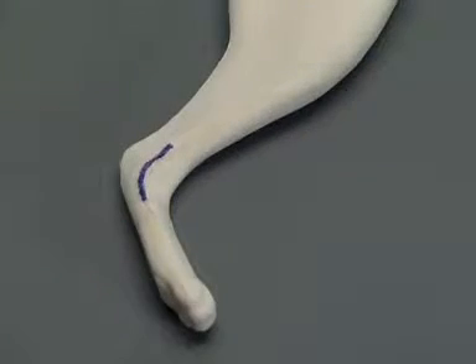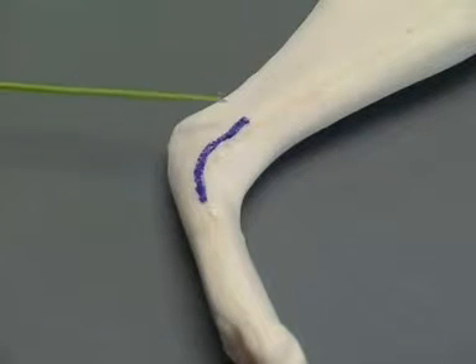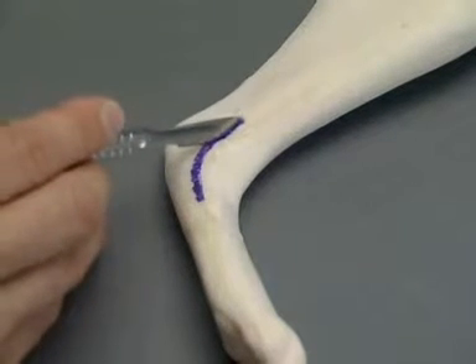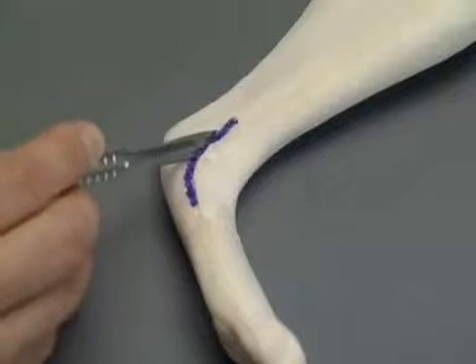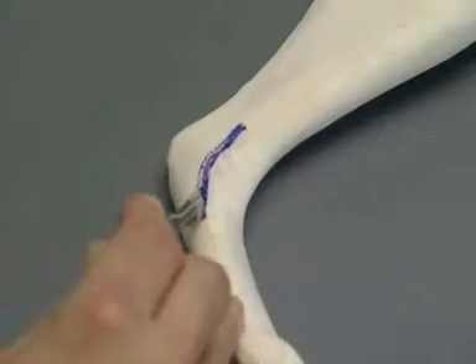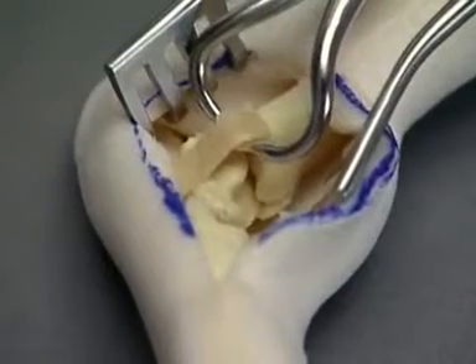The landmarks for the repair of the medial malleolar fracture are the distal tibia and the central tarsal bone. The foam is incised on the medial aspect of the talocrural joint. The fracture is reduced.